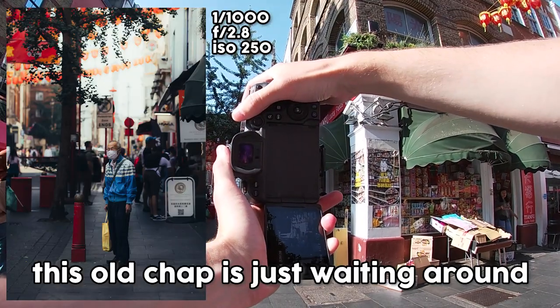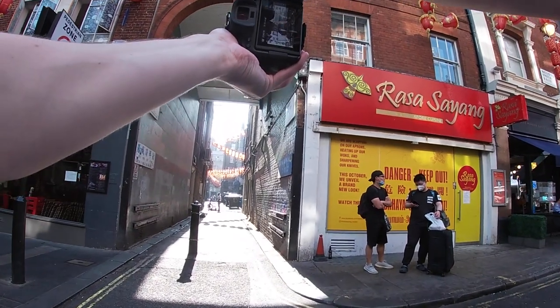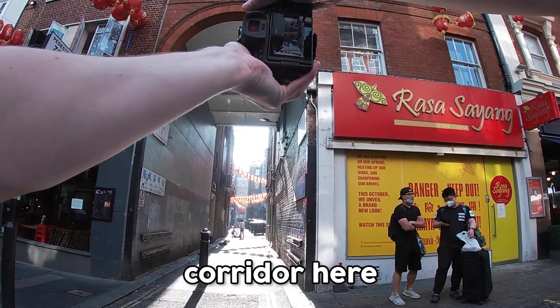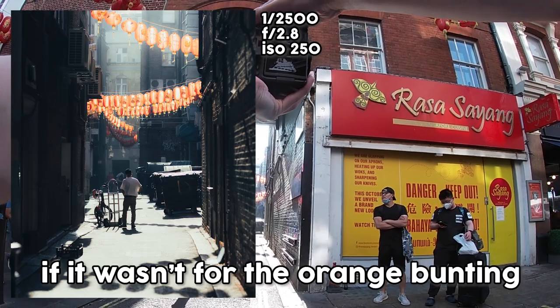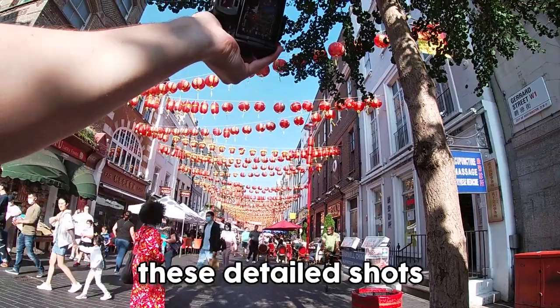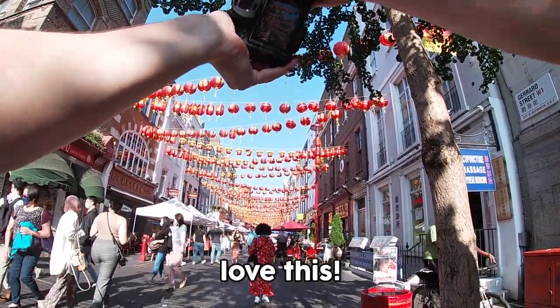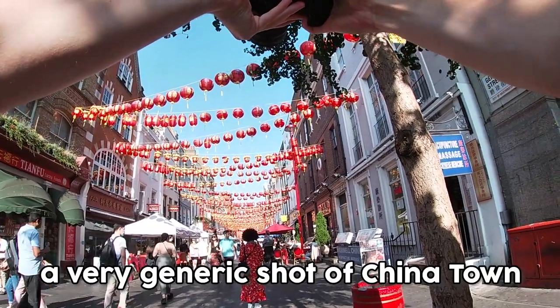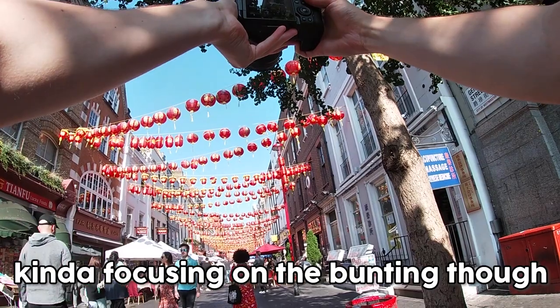This old chap's just waiting around, just having a good time. There's a harsh light from this corridor but the contrast makes it look almost black and white if it weren't for the orange buntings — the light right now is just incredible. These detailed shots, the texture of these buntings — it's so colorful. Love this, just a very generic overview shot of Chinatown, kind of focusing on the bunting though.